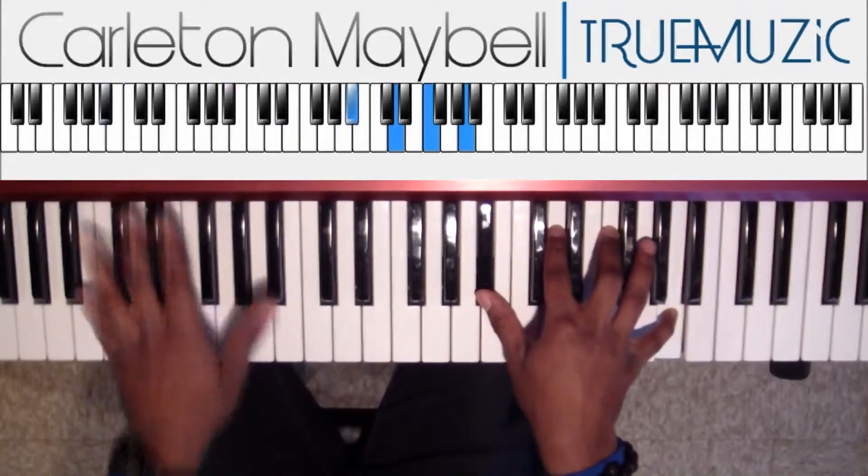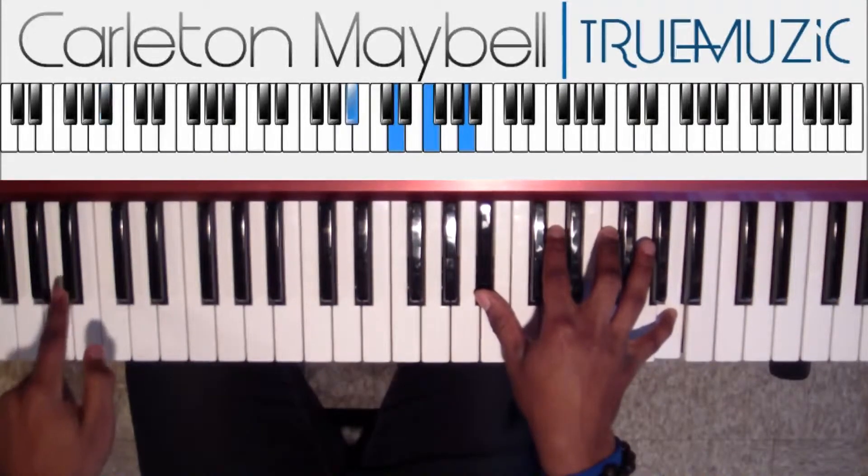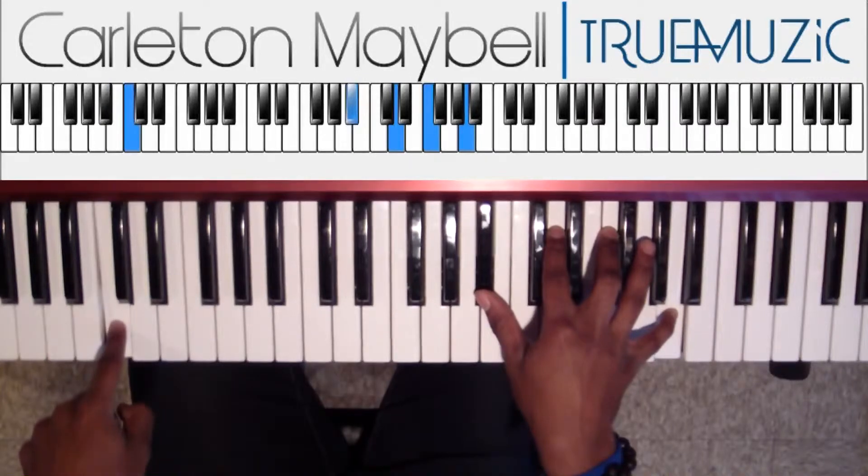Just rock that bass — really you just want to do a one-finger bass. Then you're going to go to a C, then you're going to go to a D.